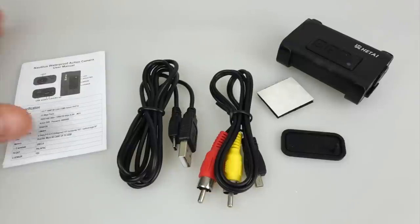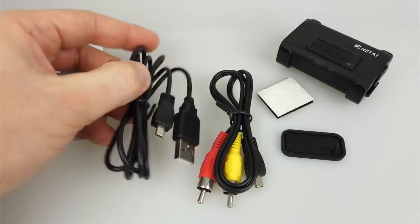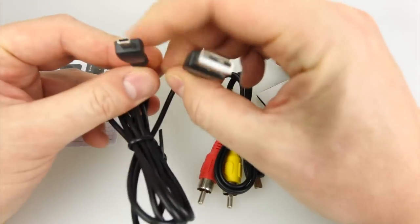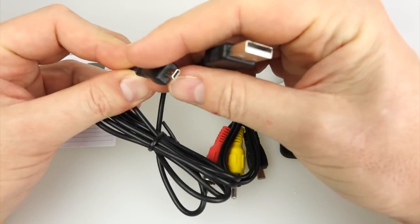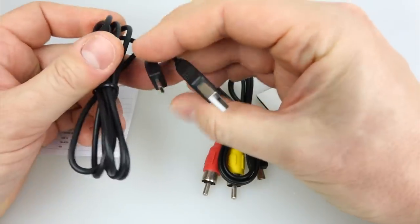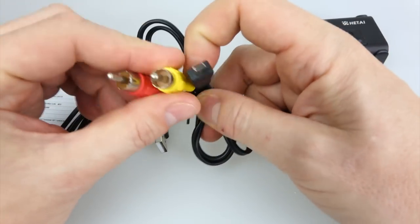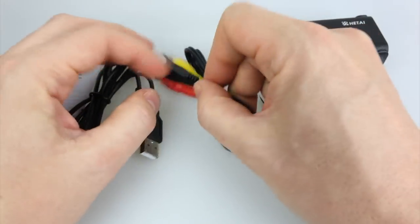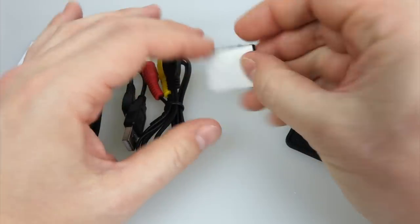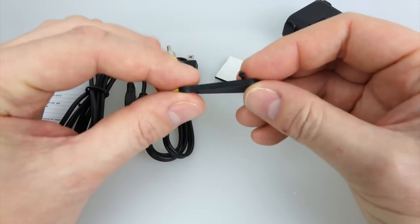The instruction leaflet on the left is just a little pamphlet that gets you going — that's all you need. The thing I wanted to point out: the USB cable. I'm afraid they're using that same non-standard connector on the camera's end which is pretty hard to get hold of — it's just not a normal micro USB or even a mini USB that you can get in a shop. And that's the audio and video out lead, with a little bit of velcro to hold it to the camera if you want.